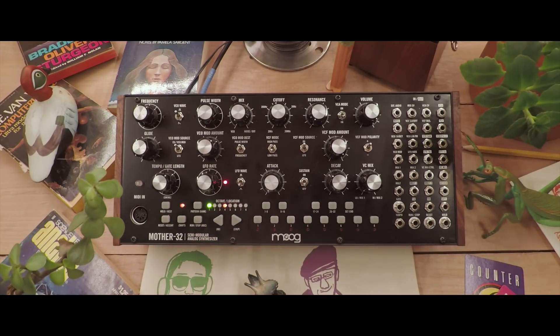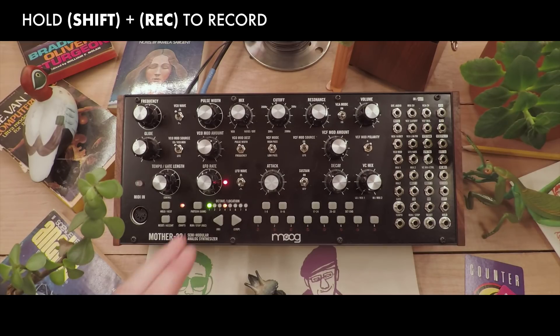Now when we hit the run button, we should just hear a single note on the first step. To start recording in keyboard mode, hold shift and run at the same time, and you'll see the first step start to blink.